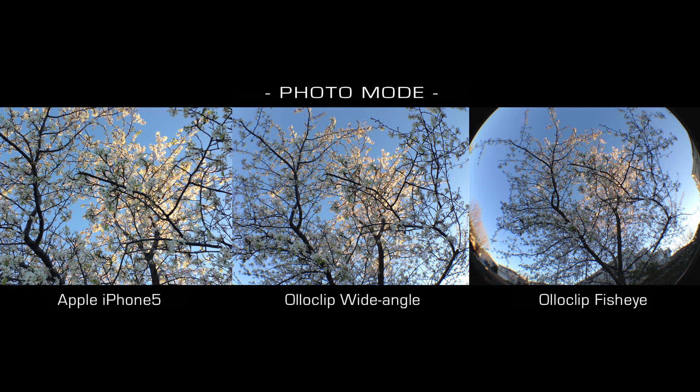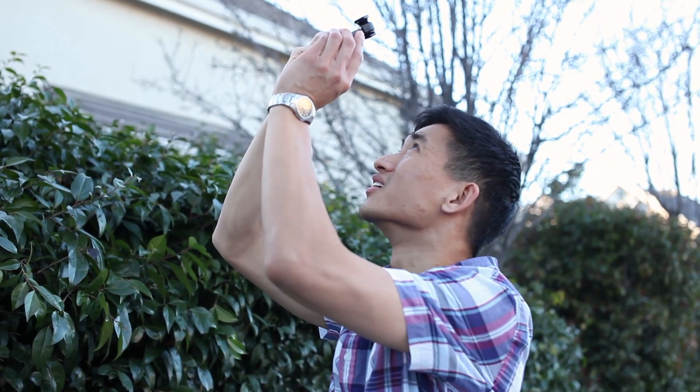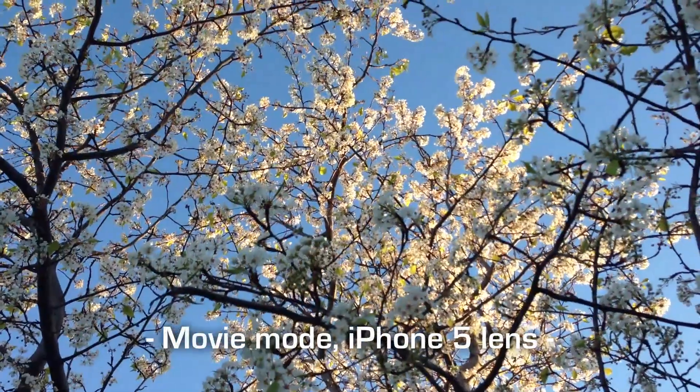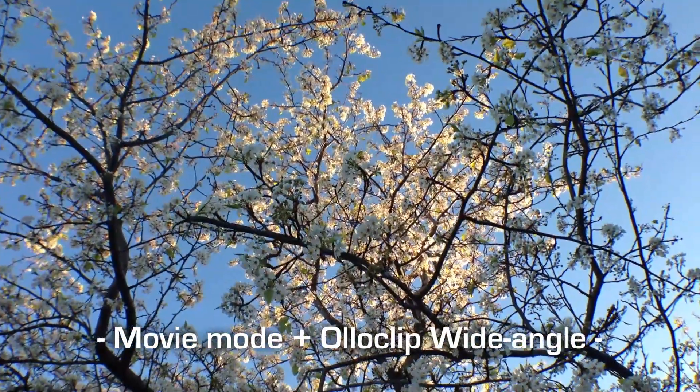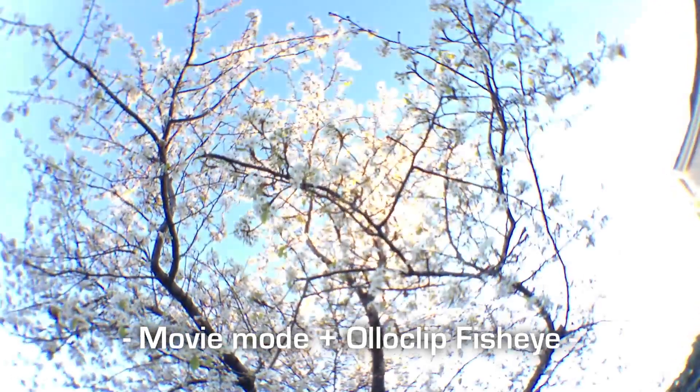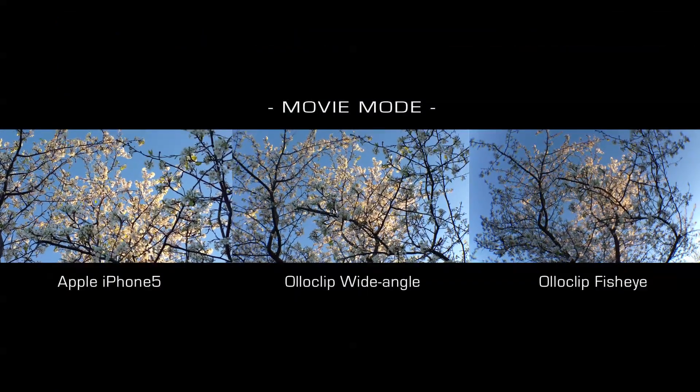The Olloclip is just a solid product. The lenses are made out of glass elements, the housing out of anodized aluminum, and the smooth plastic mount allows you to attach without cutting up your phone. It's fast, it's compact, it's fundamentally what every camera accessory ought to be.